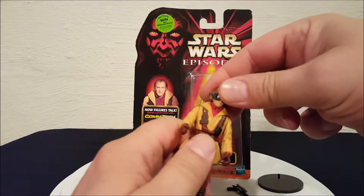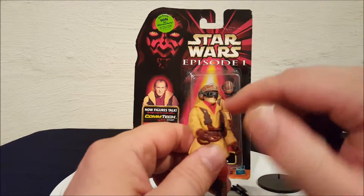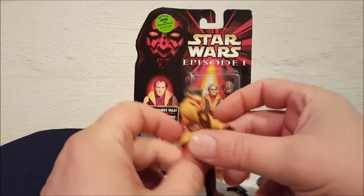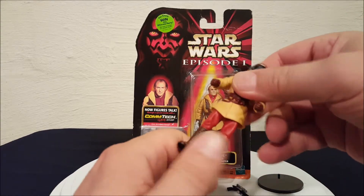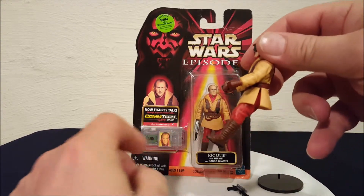Has a slight bit of head movement, not much. His collar kind of restricts how far you can turn the head. On his arms, the only thing you have is shoulder movement, and on his legs there's movement at the hips.